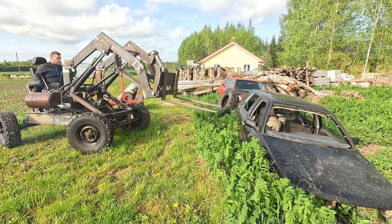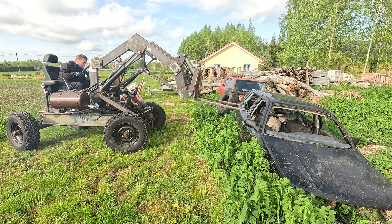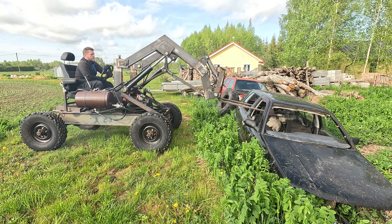This is my mini loader build. This machine has four-wheel steering, four-wheel drive, and a Volkswagen diesel engine hydraulic pump.